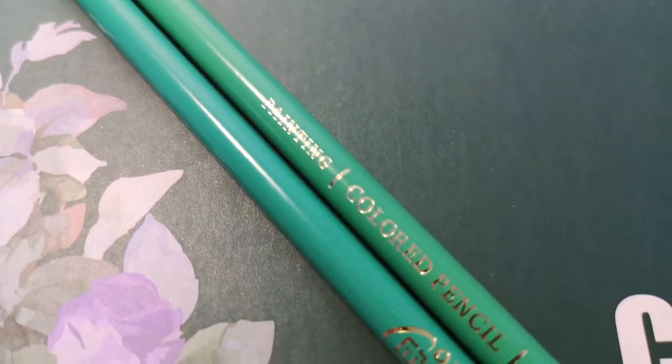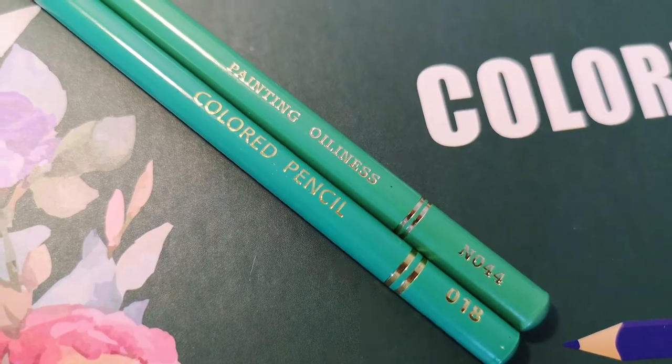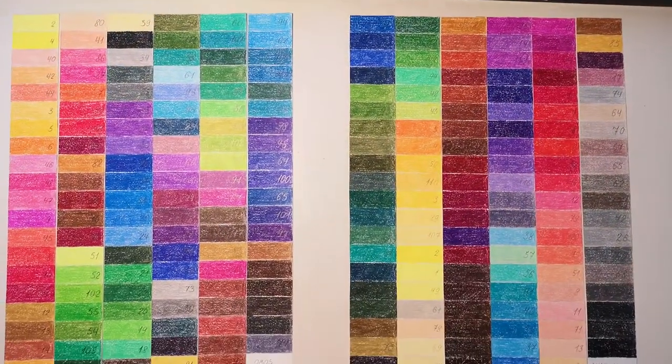Here are the pencils side by side. I noticed that Naoni pencils are thicker — both the cores and the wooden casings are thicker. So, OBOS saved money not only on the packaging but on the pencils too, unfortunately.